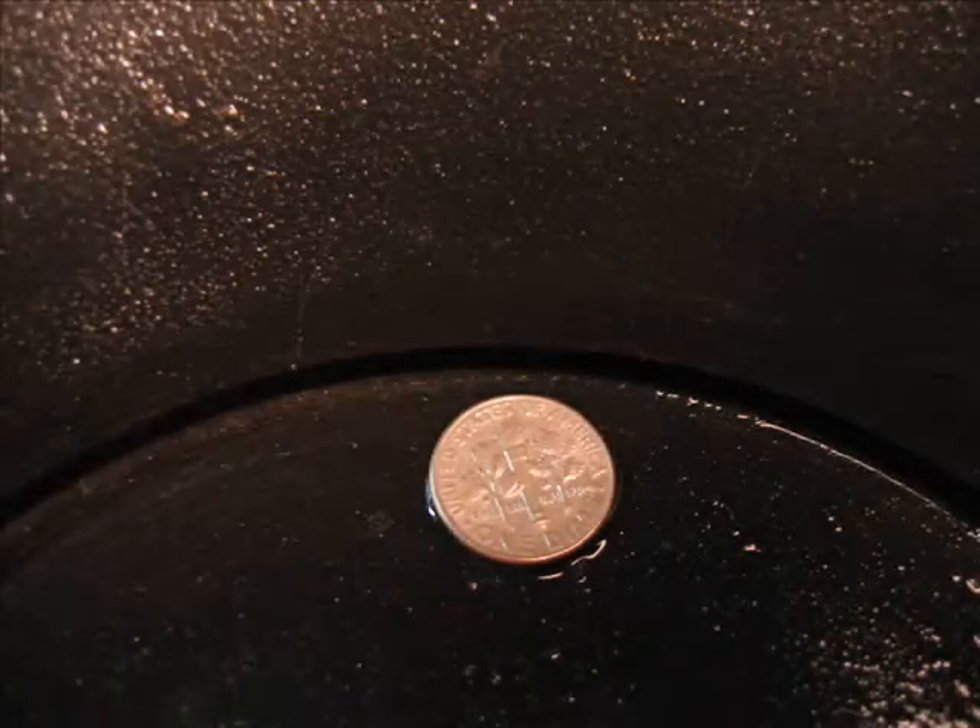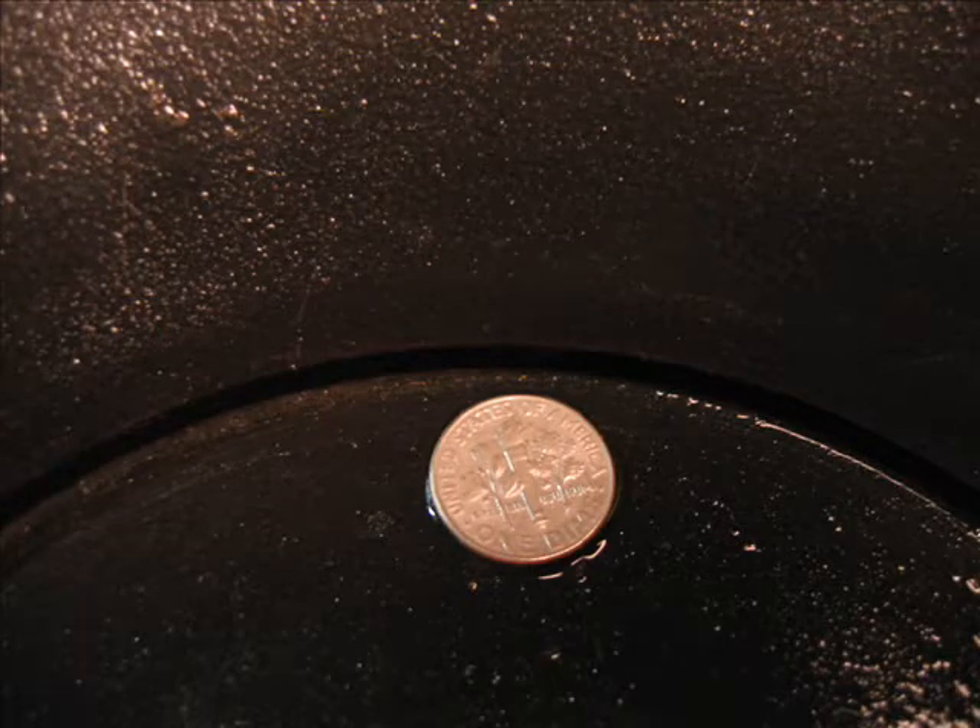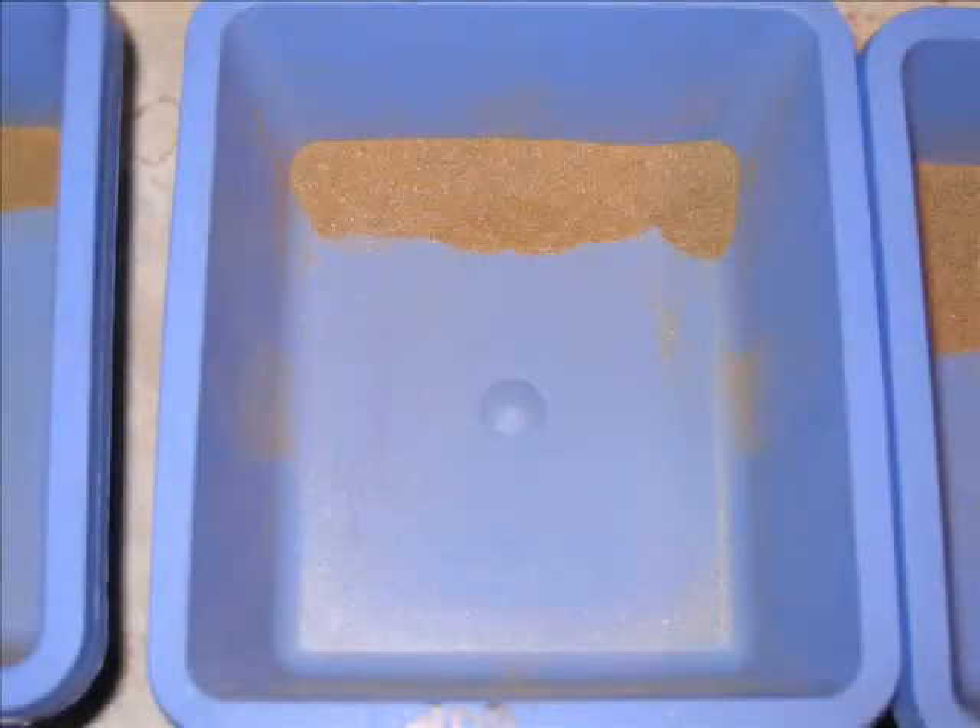Once I quit shaking it up, I panned it all out. The 400, looking at it there with a dime up against the edge — there's not a whole lot of 400, but it's there. The next was the 200.